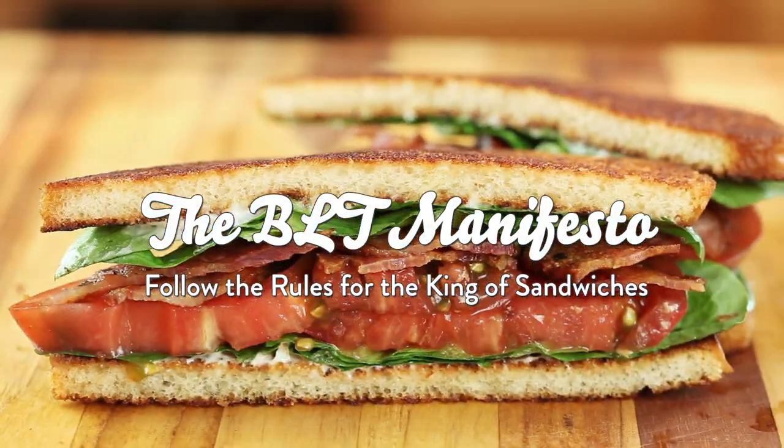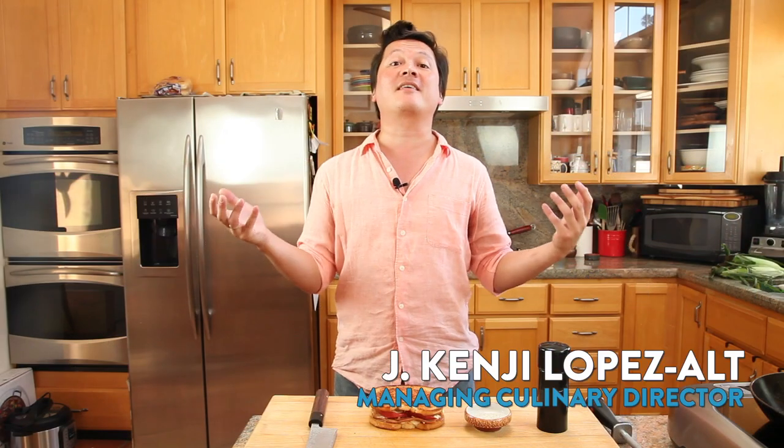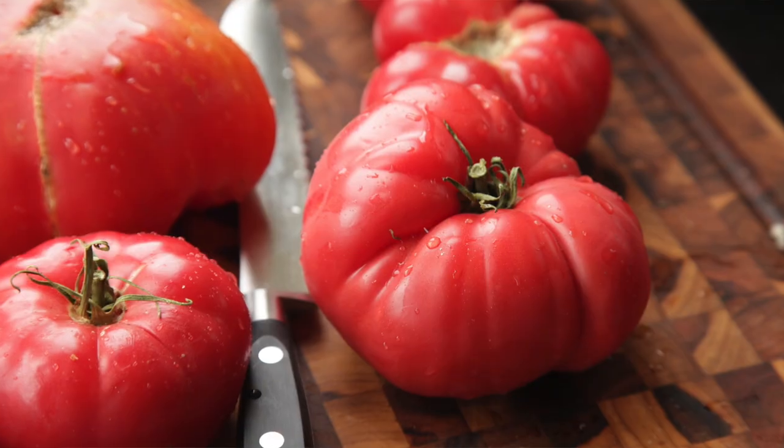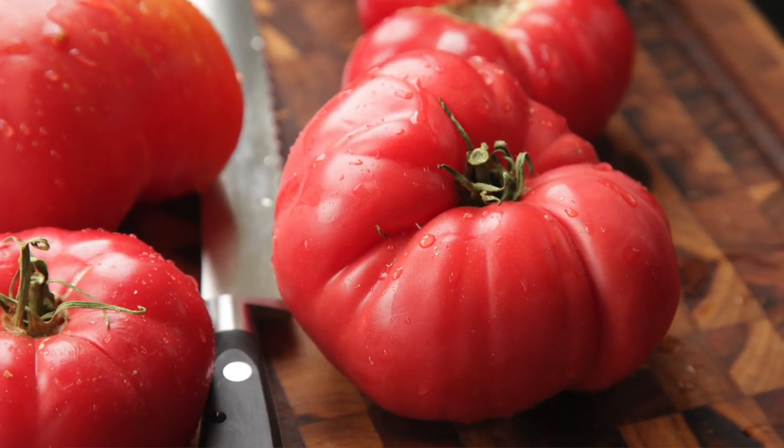Hey everyone, this is Kenji Lopez-Alt from Serious Eats and today I'm going to talk to you about the king of all sandwiches, the greatest sandwich in the world, the BLT. Now there's a lot of people who think that a BLT is a bacon sandwich that's seasoned with lettuce and tomato, but I think a BLT is actually a tomato sandwich seasoned with bacon and lettuce.